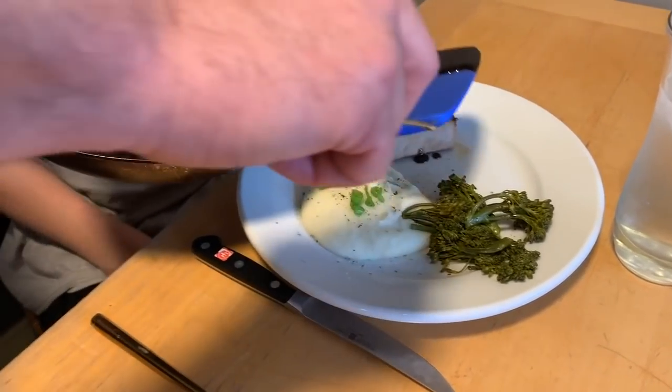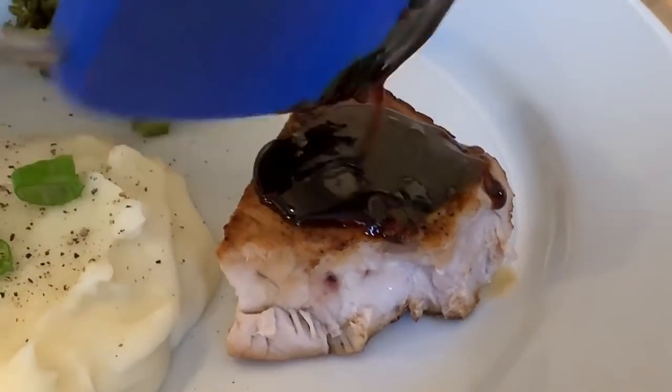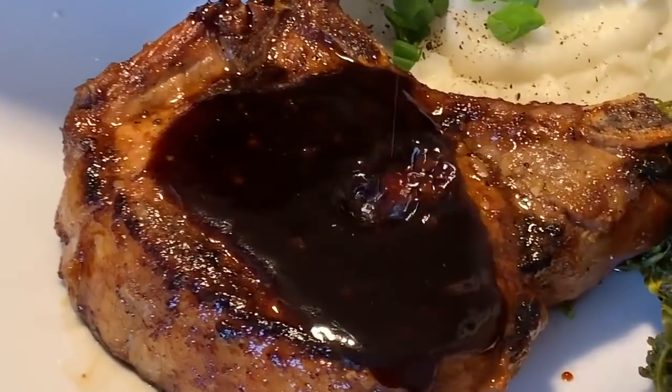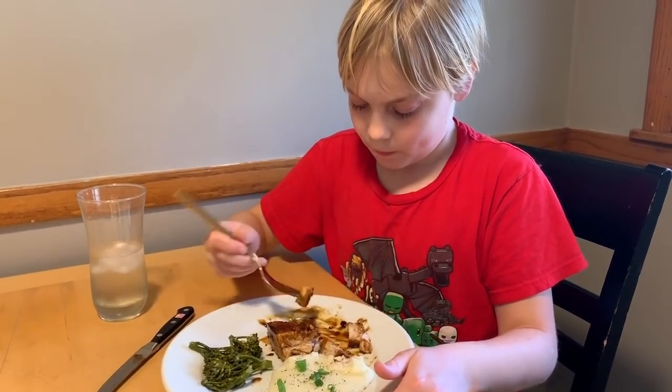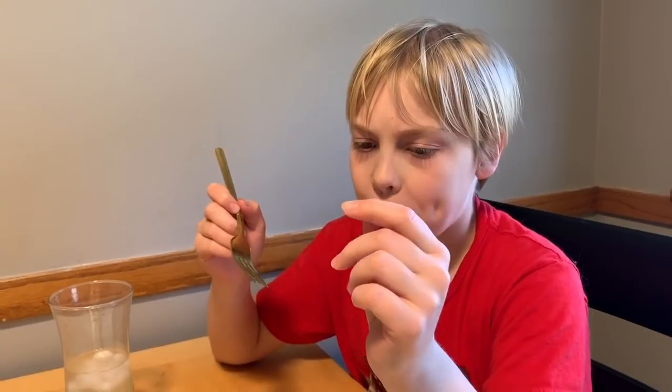Now we'll put that sauce reduction and drizzle that over the pork chops. That smells so delicious. Now it's time for my taste test. Mmmmm, this is so good! That is really unique and awesome. You have to try this, it's so good.